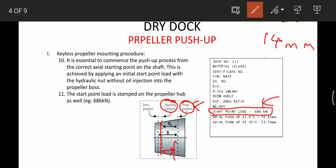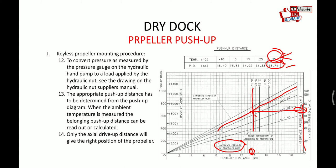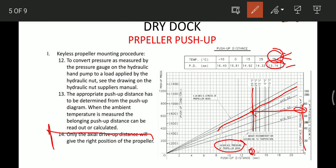If initially the propeller was anywhere on the taper and we apply the start point load, it will come to the defined starting position. Once at the starting position we have to start measuring, so that when the exact 13.75mm drive-up is achieved for this particular ship, the propeller will reach the final correct position. That is why finding and pushing the propeller to the starting position is very important.